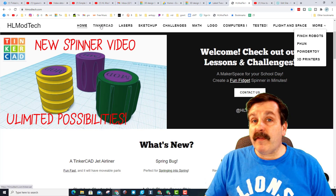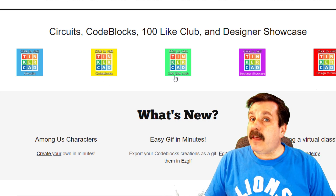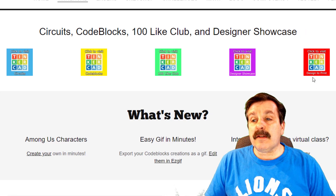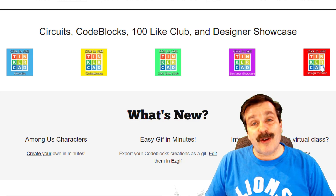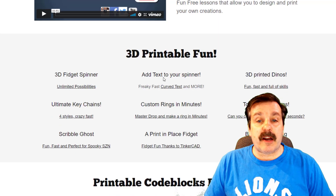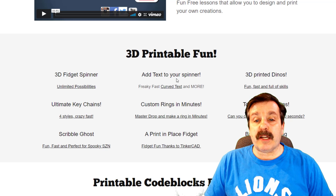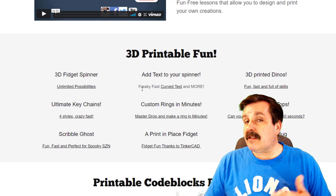One upgrade I've made is if you visit the Tinkercad section, I've created these badges up top that let you go to the different sections. The first section is Circuits, then Code Blocks, then the Tinkercad 100 Light Club, the Designer Showcase, and a brand new one I just added — Tinkercad designs that are ready to print. Unfortunately at the moment there are no pictures, but I will be working on upgrading that. Right here you can see my fantastic new 3D printed spinner, how to add texture to spinners, dinosaurs — amazing things you can do for fun.